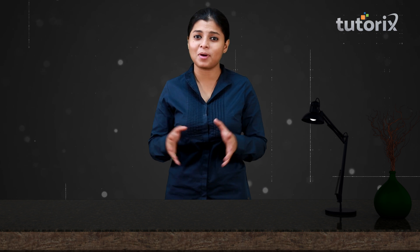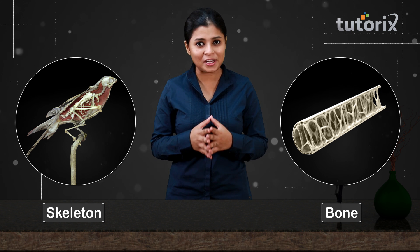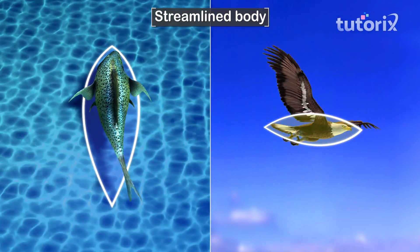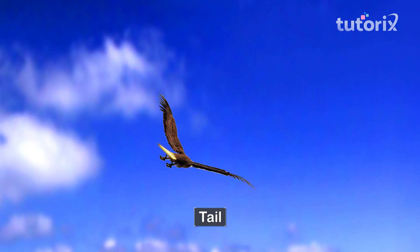But even if we had wings and such strong muscles, we still wouldn't be able to fly — because we are heavy. Birds are able to fly because they have light bodies. Their skeletal system is made up of thin, light, and hollow bones, which reduces their body weight and helps them fly easily. Like fishes, birds also have a streamlined body, which helps them move easily through air. Their tail helps them change direction while flying.